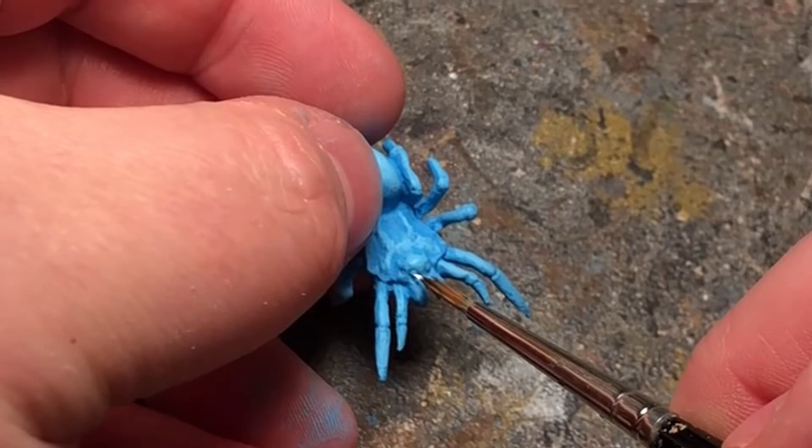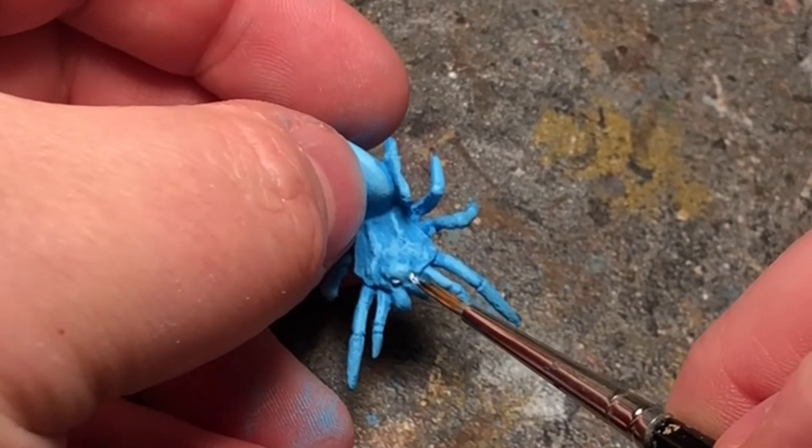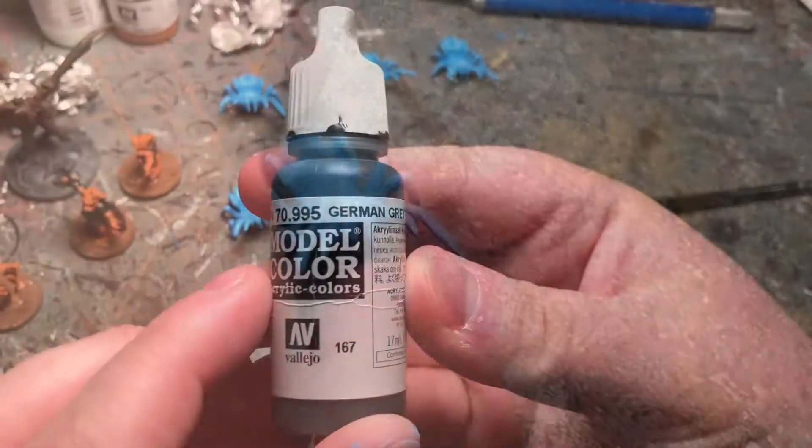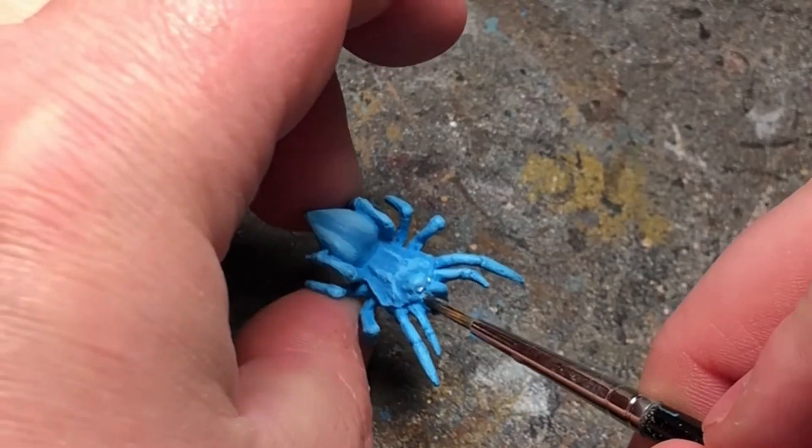Taking some pure white, I'm going to go right for the eyes. And for his little mandibles, I'm going to take some German Grey from Vallejo and fill them in.